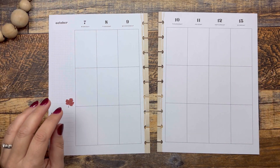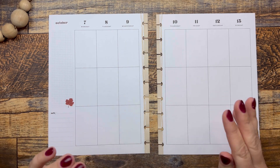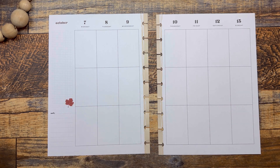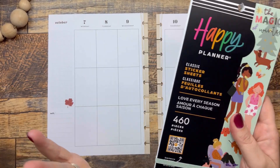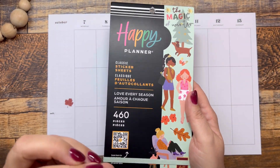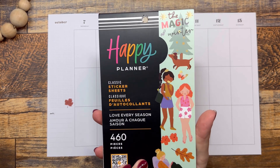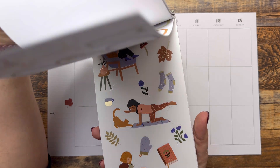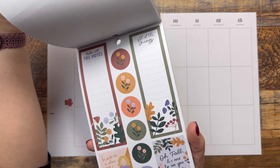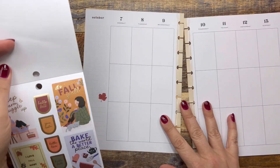Hi, welcome back to Fake It to Make It — or hi if you're new! I'm Katie. Today we are decorating my Happy Planner Classic Vertical. I've used this as a journal off and on throughout this year, and I haven't used it in a little while. I'm excited to use this 'Love Every Season' Happy Planner Squad Girls sticker book for fall.